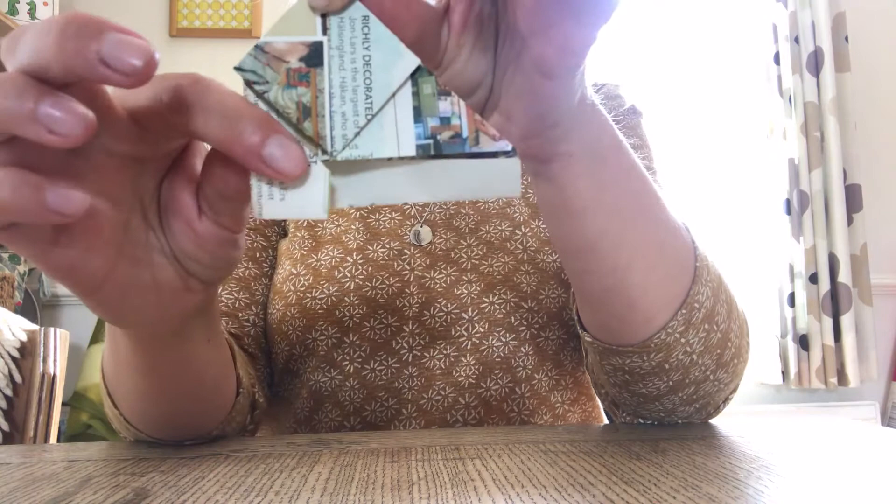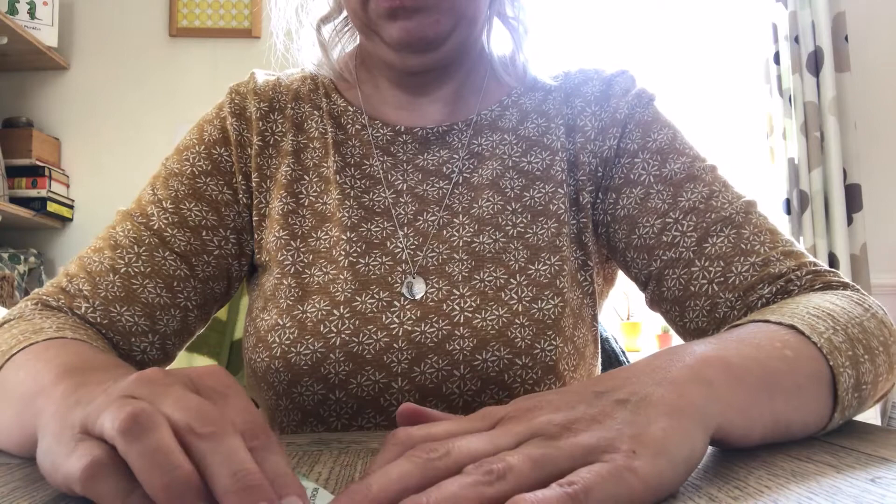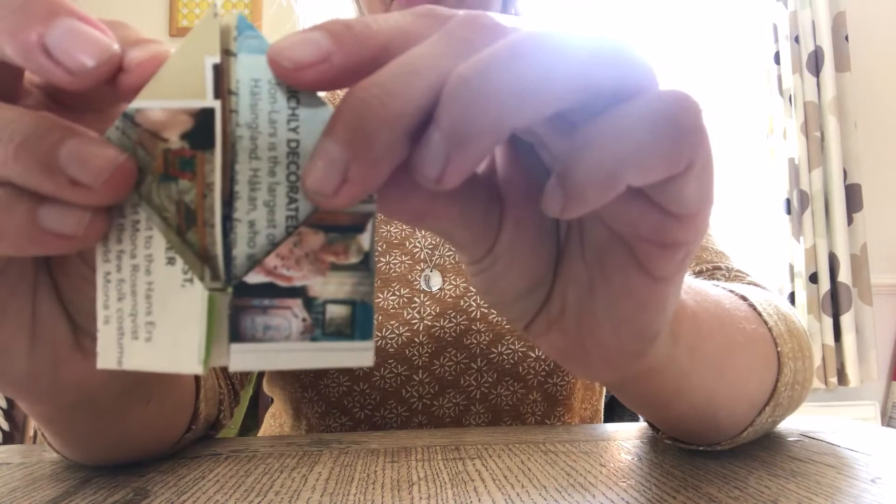Then you need to fold these edges in, like that, so that this edge here will match up with this edge here and this edge will go right into the middle. Do the same with the other side so that edge there has gone in to that edge there.